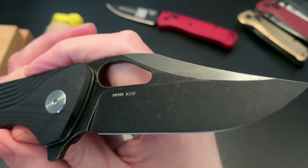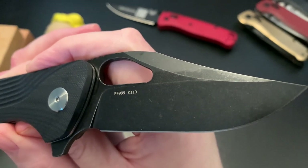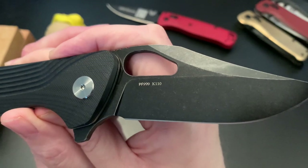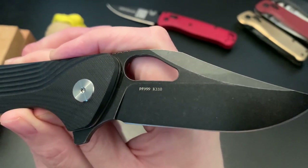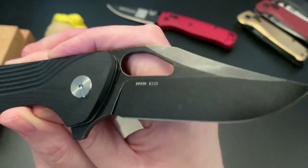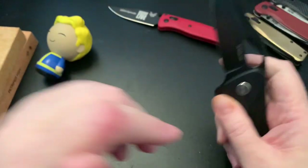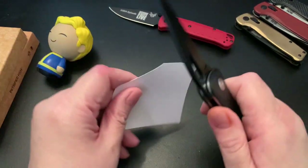This is a new steel for me — I've never had K110 steel before. I believe it's something like a variation of D2, but don't quote me on that. I've never had a knife with K110 steel, so I'll have to test it out. Let's get a piece of paper and see if it's slicey from the factory.